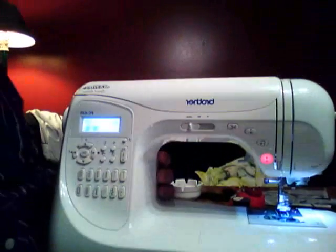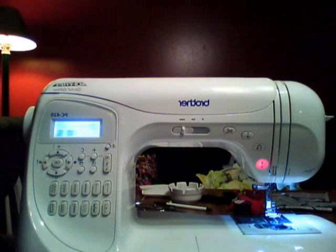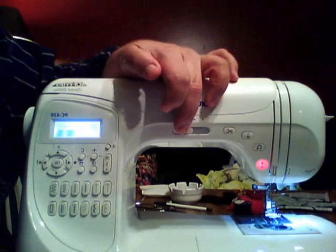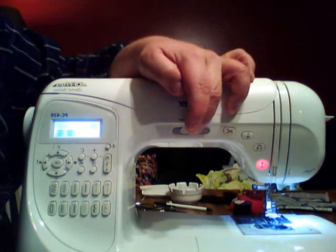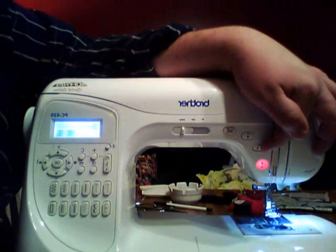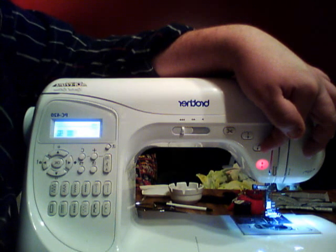I got the Brother PC420 — a complete computerized sewing machine. It has speed control so you can make it go really fast, or for beginners you can push the lever all the way over and it goes very slow, or somewhere in between. It also has a push-button reverse to lock in those stitches and secure a seam.